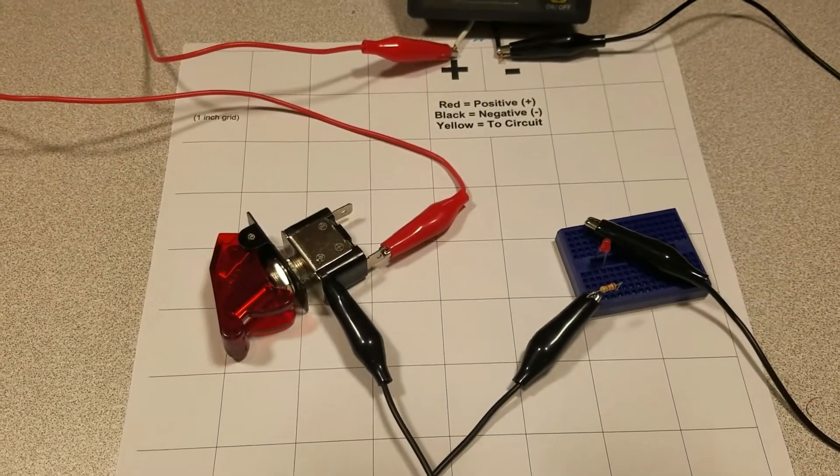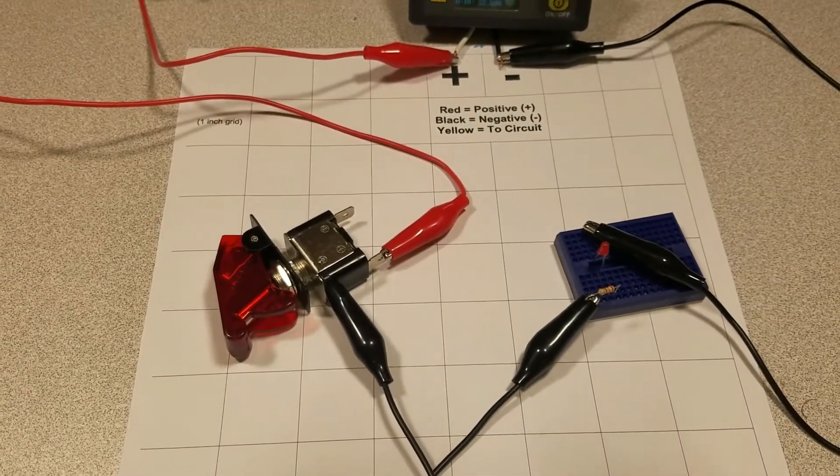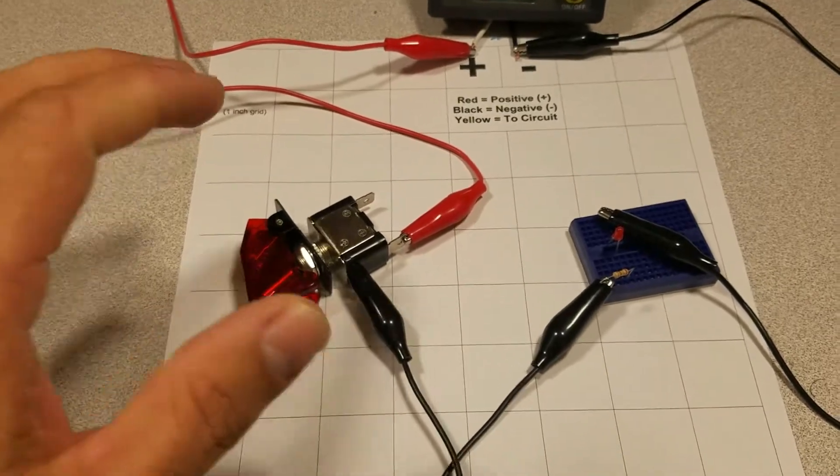Welcome to the Ameridroid Minilab slash electrical closet. Today we'll be looking at switches.